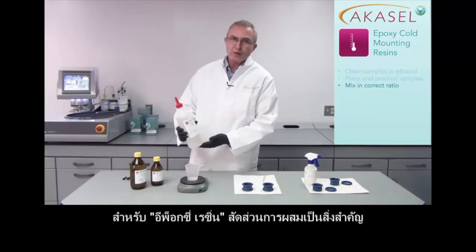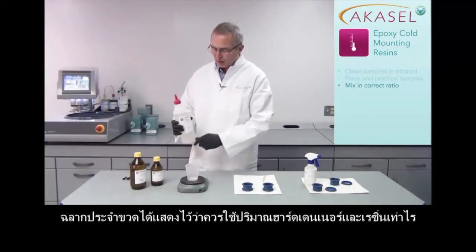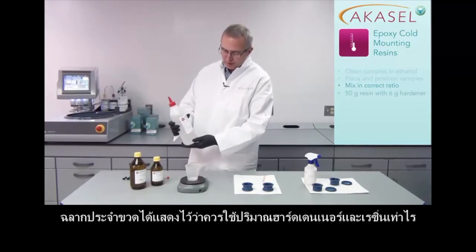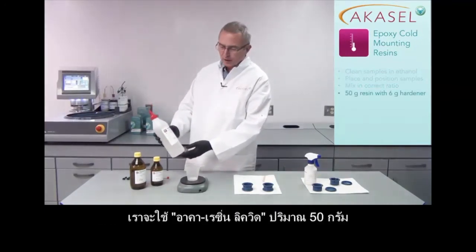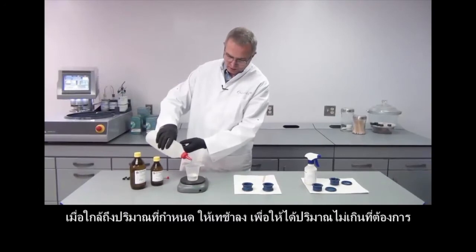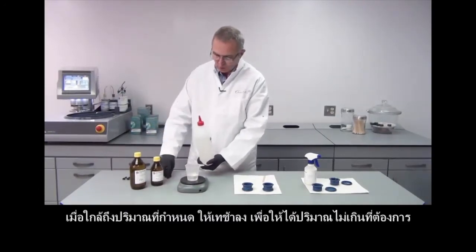With the epoxy resin it's very important to mix it in the correct ratio. On the label it says how much of either the hardener should be used together with the resin. In this case we are using 50 grams of the AcreCure liquid and we will be using 6 grams of the AcreCure Slow. Towards the end, when I am getting close, I go slower to not overdose.